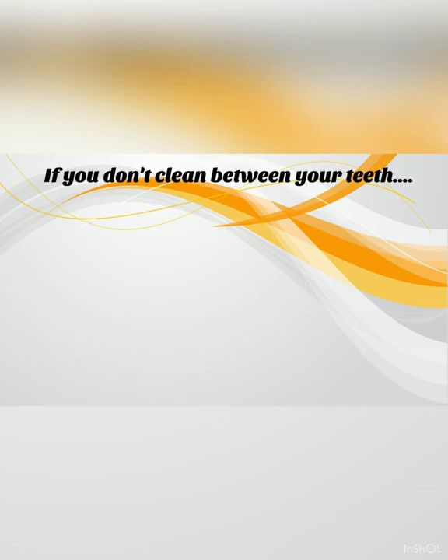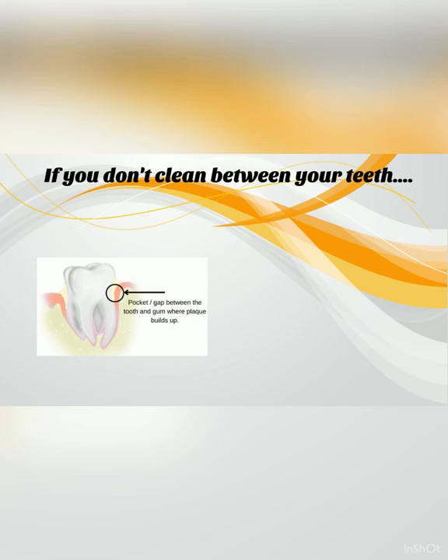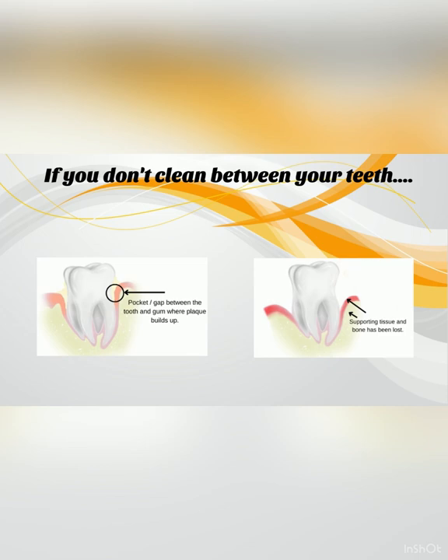If the plaque continues to sit along the gum line, the gums will retract away from the tooth, forming a pocket. This pocket is a plaque trap and can make removing plaque and food debris very difficult. Eventually, the tooth supporting tissue and bone will also be lost and the teeth can become mobile and fall out. This irreversible stage of gum disease is periodontitis.